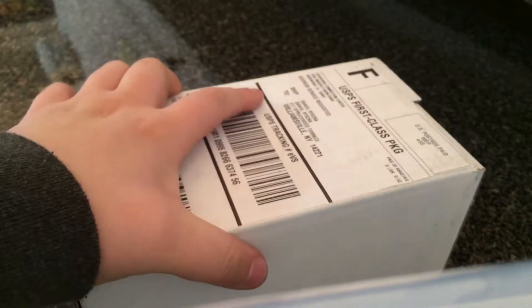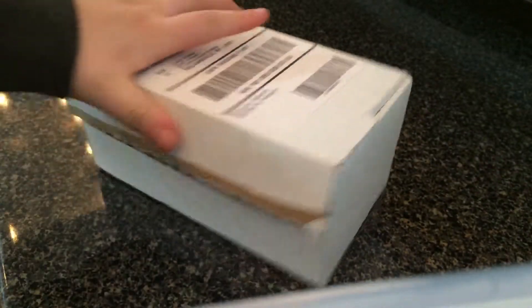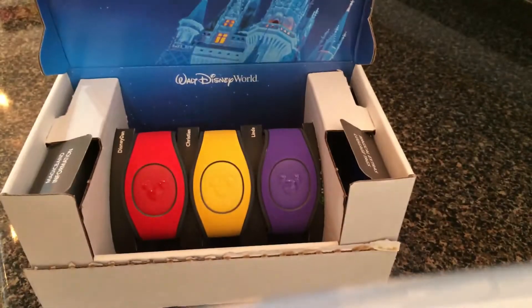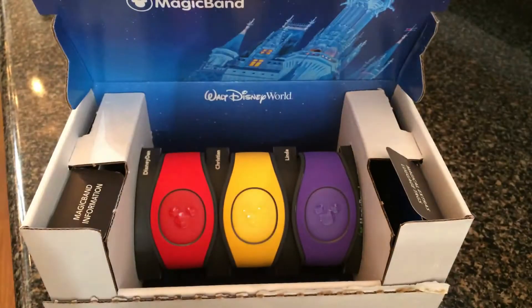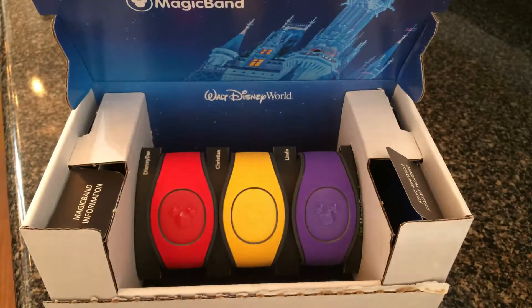I got this thing like weeks and weeks ago, but I decided since it's close that I should show it off. Right here, these are my magic bands. Me and my dad got a magic band weeks ago.